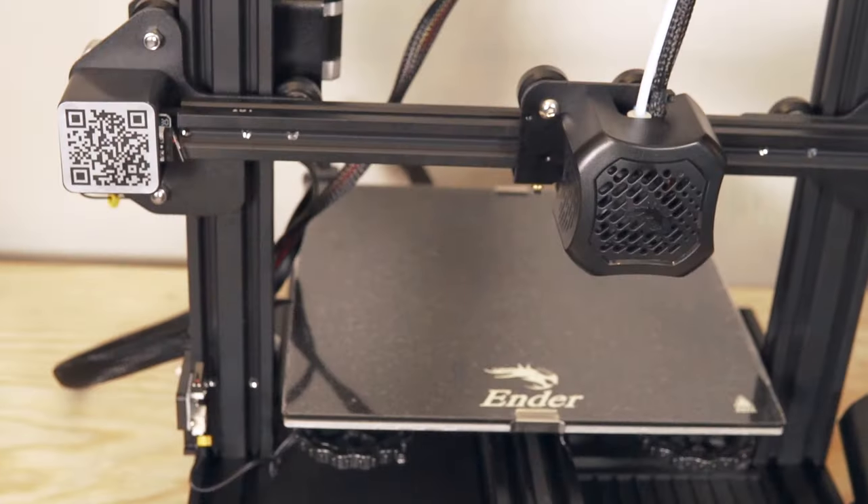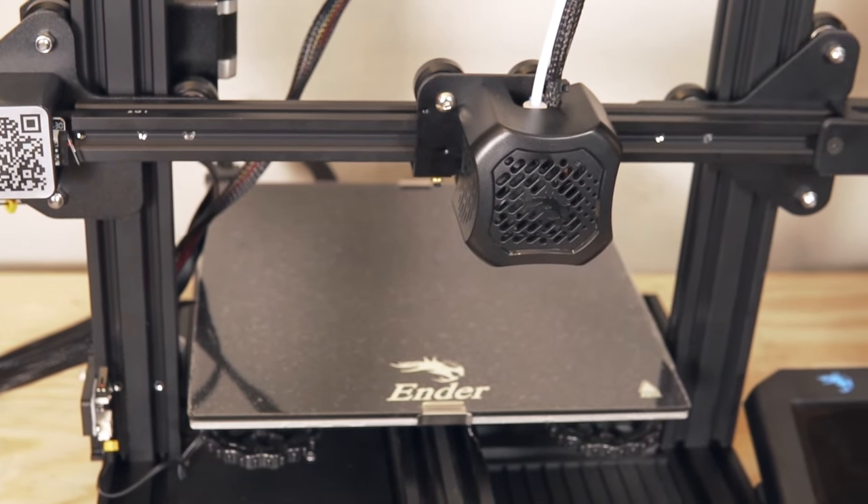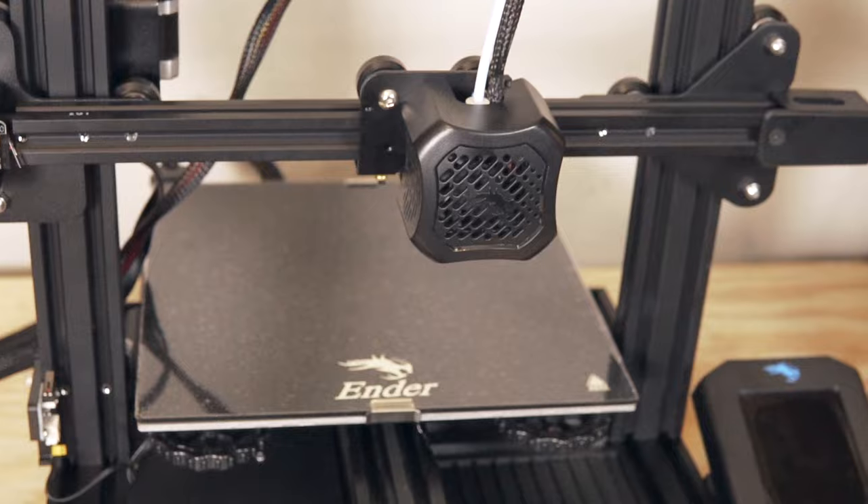Let's first cover the technical specs of the Ender 3 V2. Similar to the original Ender 3 or the Ender 3 Pro, this has the exact same build volume of 220 by 220 by 250 millimeters.